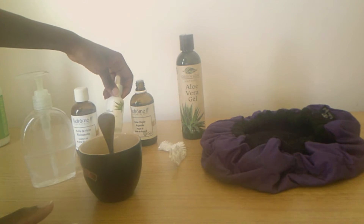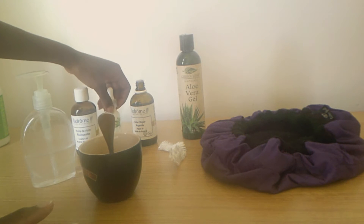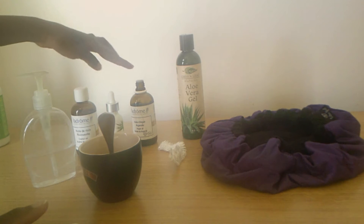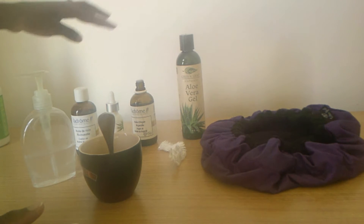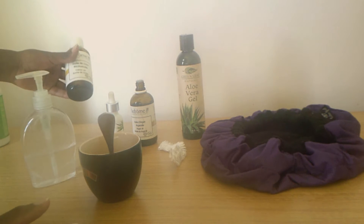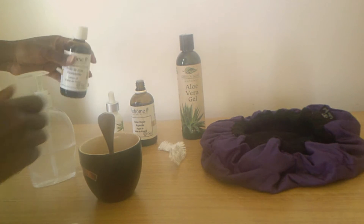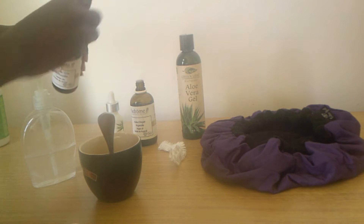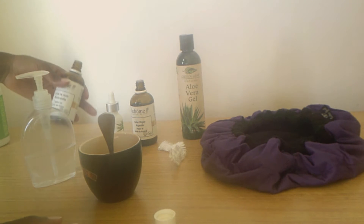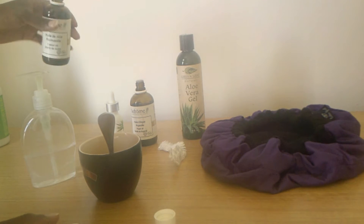I learned about marula oil — it's really great for your hair and has 60% more antioxidants than argan oil, so I wanted to try it. I also learned that to use castor oil you really need to mix it with another carrier oil, which can be argan or marula oil.